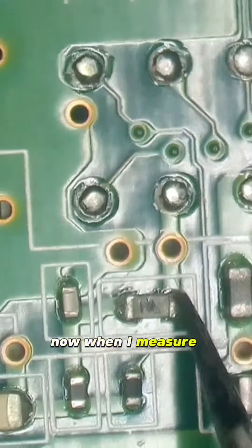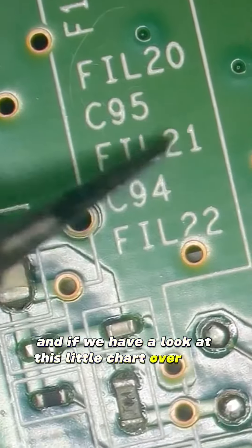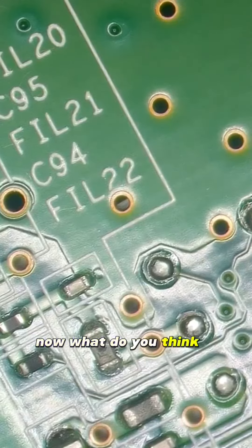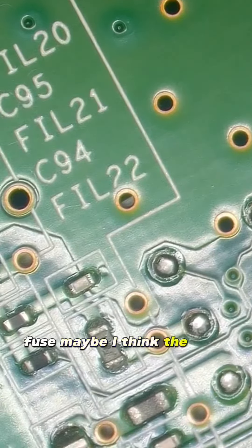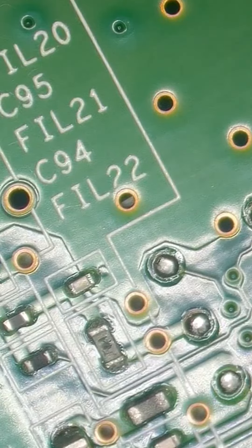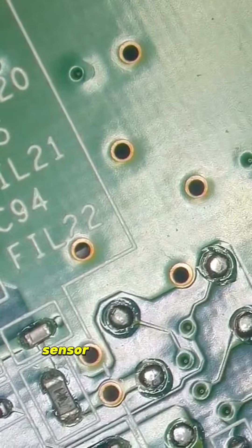When I measure continuity between this, there's nothing. And if we have a look at this little chart over here, this is F10. Now, what do you think F stands for? Fuse, maybe? I think the fuse has blown for the power that goes to that little sensor in the disc drive.